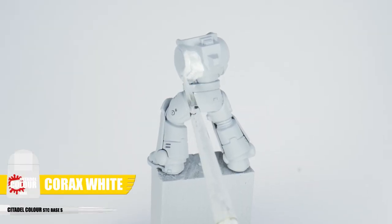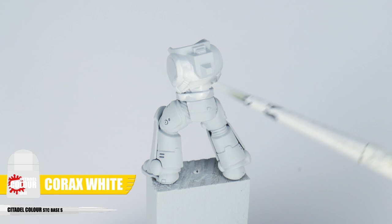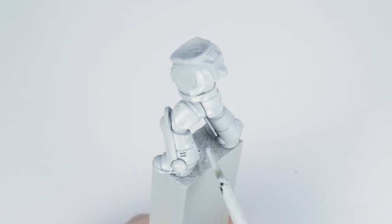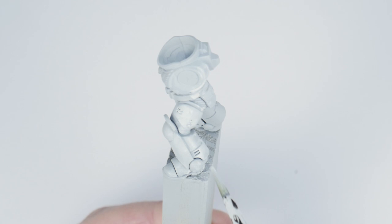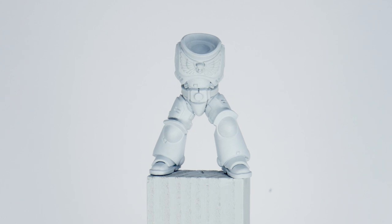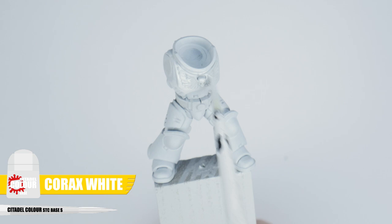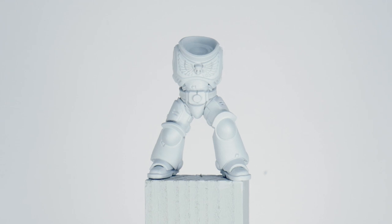The first thing we want to do is get our base colour down for the power armour, and for white I always like to use Corax White. Whenever you're painting there are some things I always make sure I do to get a nice solid colour. First of all it's a good idea to thin your paints — I find an equal amount of water does the trick. You then want to keep your brush moving and try not to go over any area you've already painted, to prevent any unwanted texture whilst the paint is still drying. Because we've thinned our paint it won't cover the miniature very well, so once your first layer is dry move on to another layer using the same process. Painting in multiple thin layers helps us get a strong smooth colour without losing any detail. Remember to let each layer dry before repeating the process until you're happy with it.